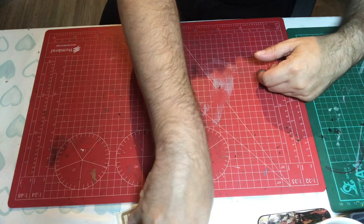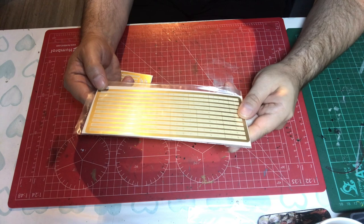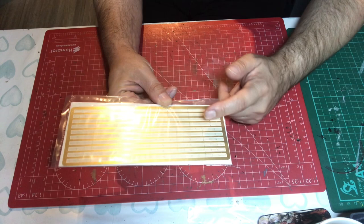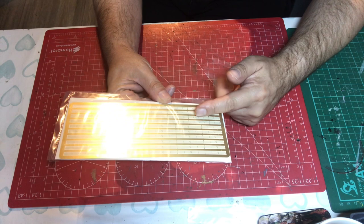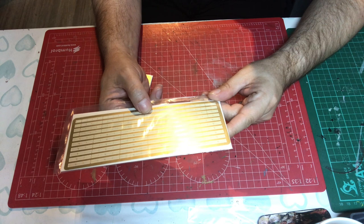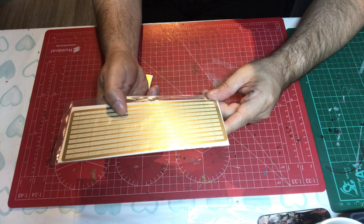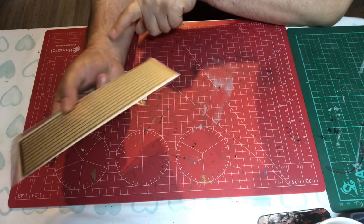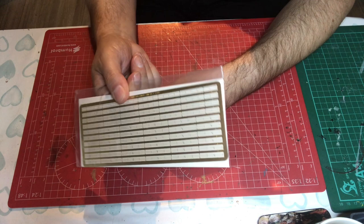Let's have a look at the photo etch. We have two frets of railings, and I'm glad to see we've got different types. We've got deck railings of which we've got quite a few, and then railings with different numbers including two-bar, three-bar, and different spacings of four-bar. Then we've got the deck ones with little stanchion supports visible. So that's quite nice - we've got two sheets of that, so plenty of railings.